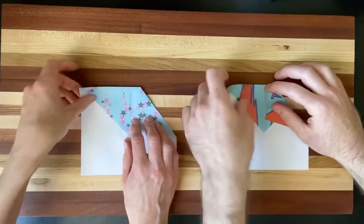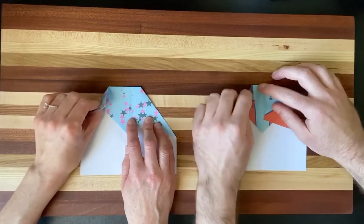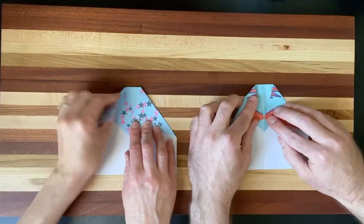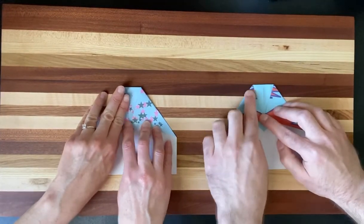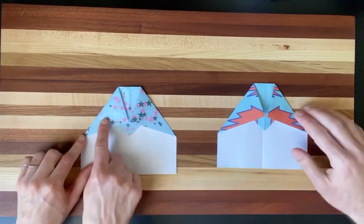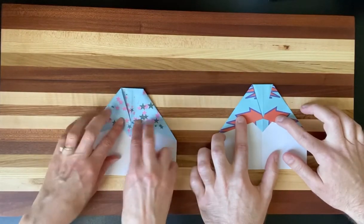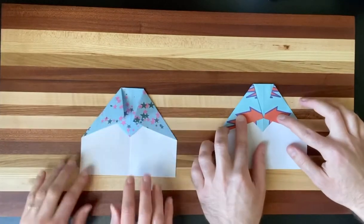Go ahead and take your nail and press on this top edge to roll that out. We're going to do the same thing to the other side — just make sure it's easier to fold, then bring it down and match those two points together at the center line. This should look symmetrical, meaning it is the same on both sides, and these two corners hit the same spot on the center fold.